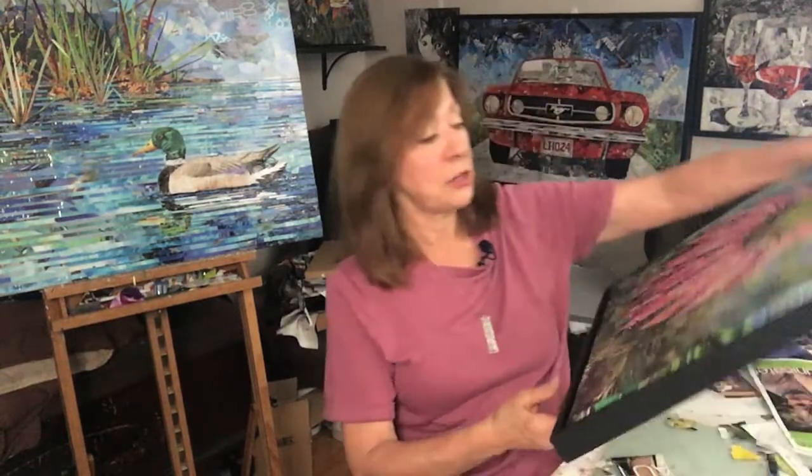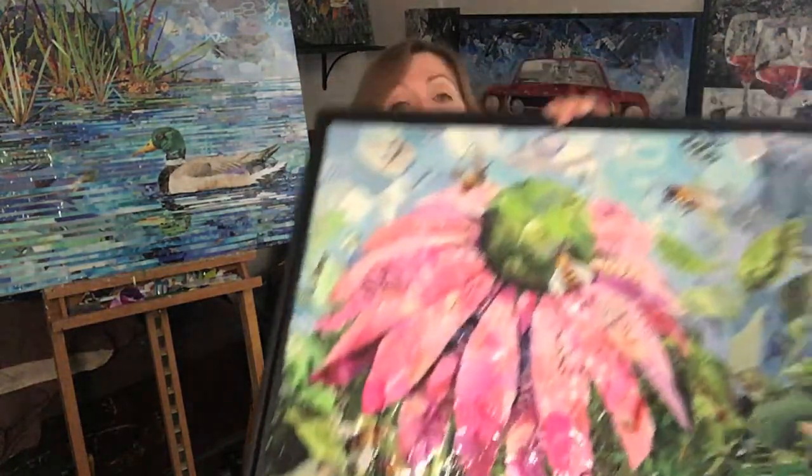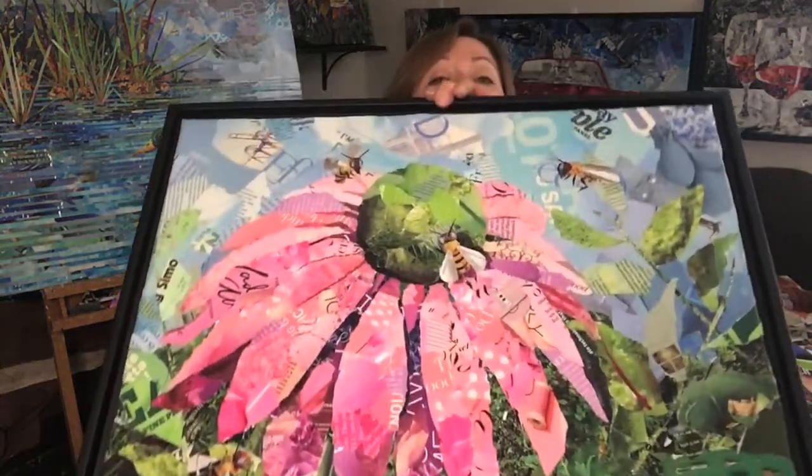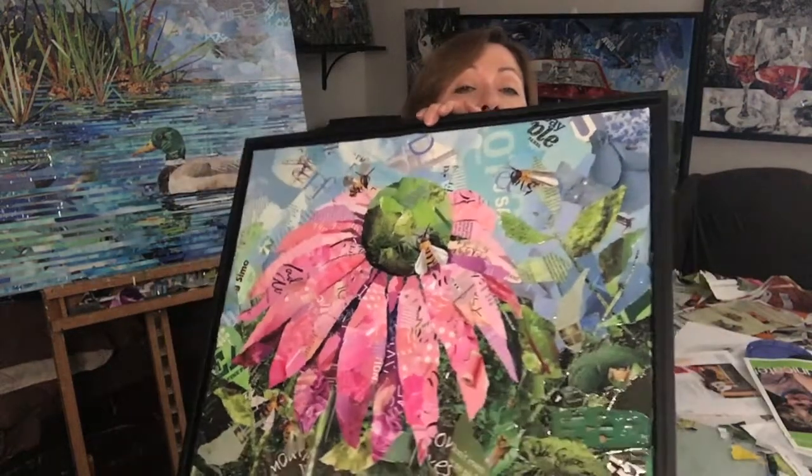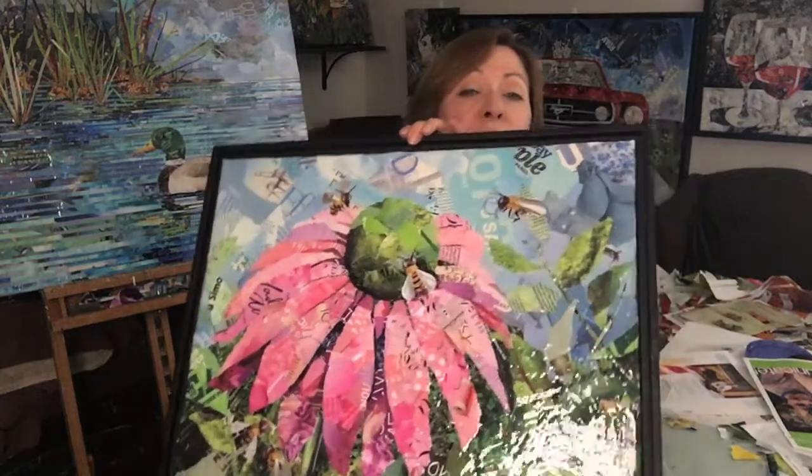I'm back with another video to talk about one of my pieces and what inspired it. This week I'm going to be talking about this one called Save the Bees. It looks kind of large in the frame there, but this is 16 by 20. This is an original. You can kind of tell from the finishes I have — it has a little shine to it.